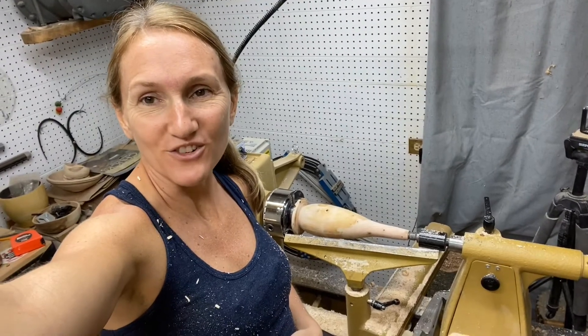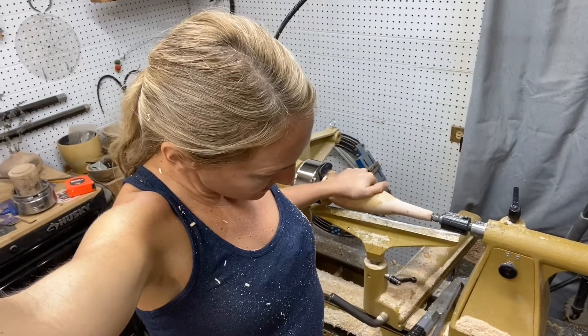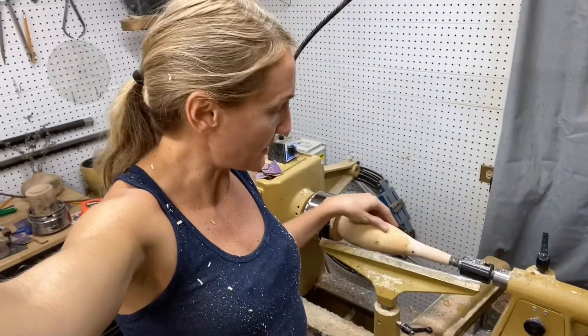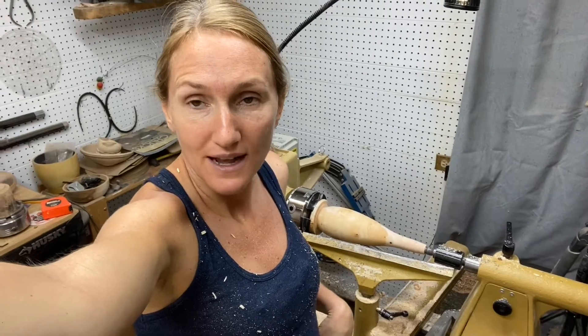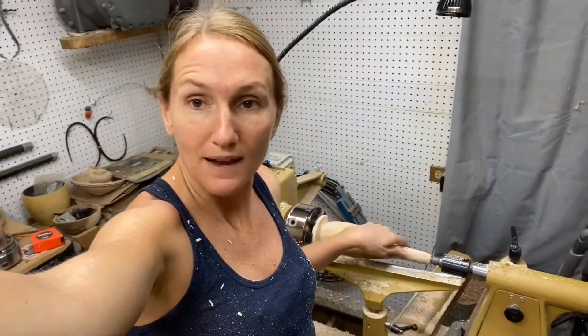Overall, I thought the grinding wheel worked great. I sharpened five different tools with it. They all stayed sharp for quite a while and made really nice cuts. The only complaint I would have is that I prefer my wheels to be an inch and a half wide, and this one was an inch wide. But other than that, it held up really well. I really have no complaints.